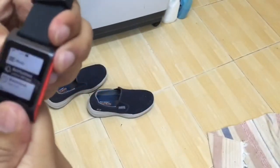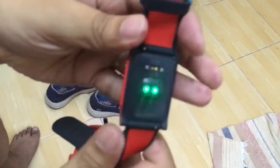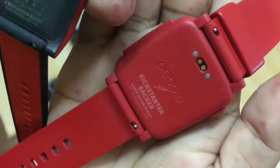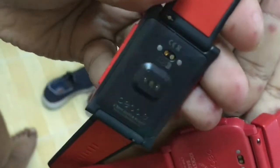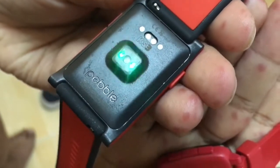Here's the back — here's the heart rate sensor. Let's try to activate it. There you go, laser! And this is the back of the old one — it says Pebble Kickstarter.